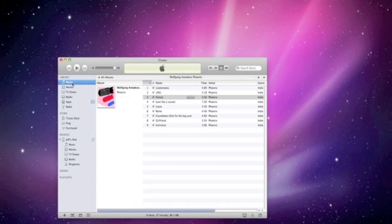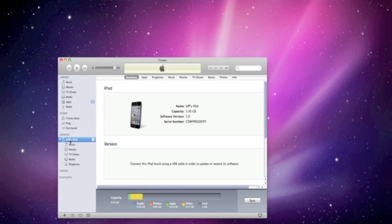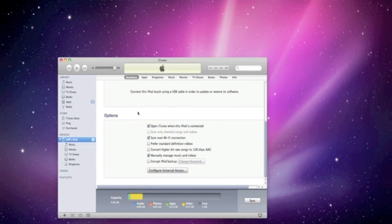Once you plug it in, you'll get your device up on your screen. You want to scroll down under the summary tab and make sure that 'Sync over Wi-Fi connection' is enabled. For this demo, I also made sure that 'Manually manage music and videos' is checked — I just wanted to show a quick sync without syncing my whole library. Once you do that, sync your device to enable Wi-Fi sync.